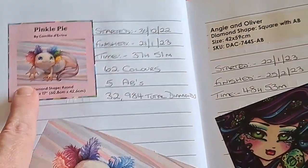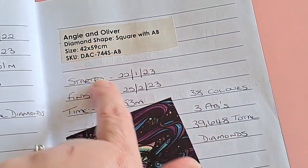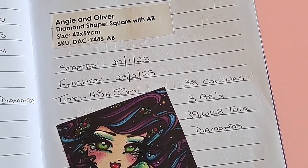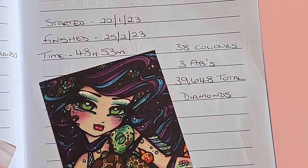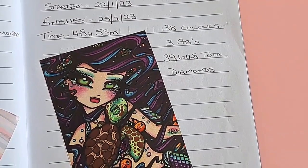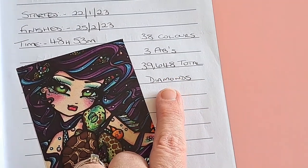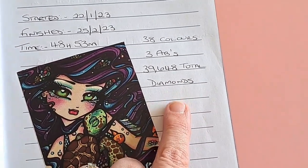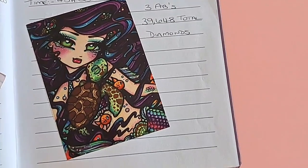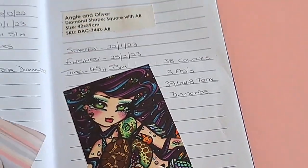It's just a good home to have the stickers. Now this one was an older kit, before they started including stickers, so I just cut the details off the big sticker. Angie and Oliver — this was a square one, 42 by 59. Started 22nd of January, finished 25th of February — 48 hours 53 minutes, 38 colors, three ABs. The diamond count is approximate as I worked it out myself — it's a discontinued kit, but she was a beautiful one.